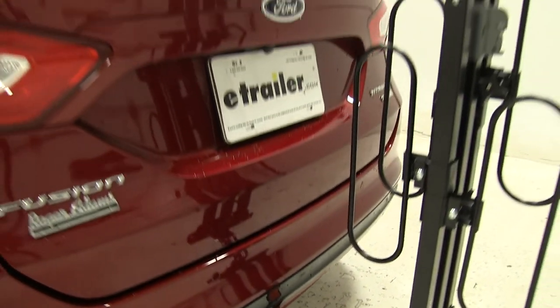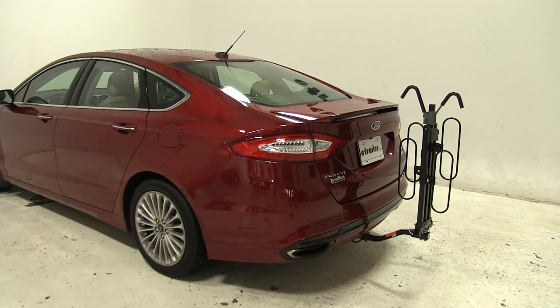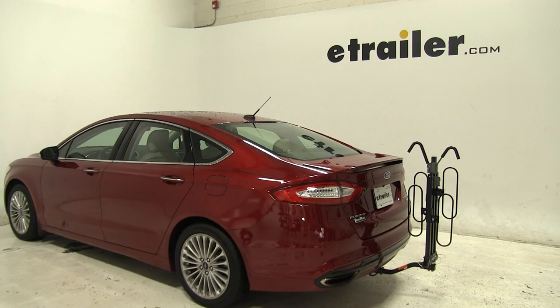And that's going to be our completed look at the Swagman XC2 Platform Style 2 bike rack, part number S64650, on our 2016 Ford Fusion.